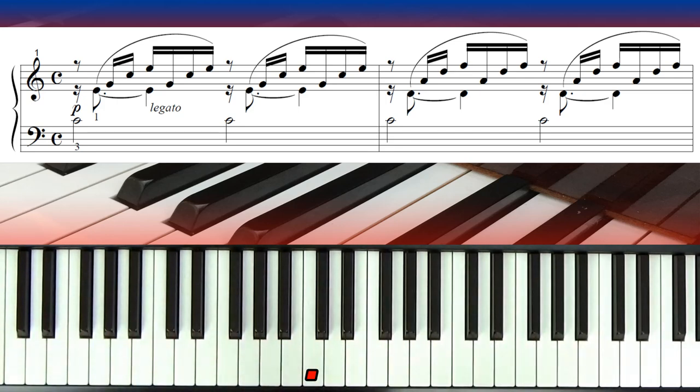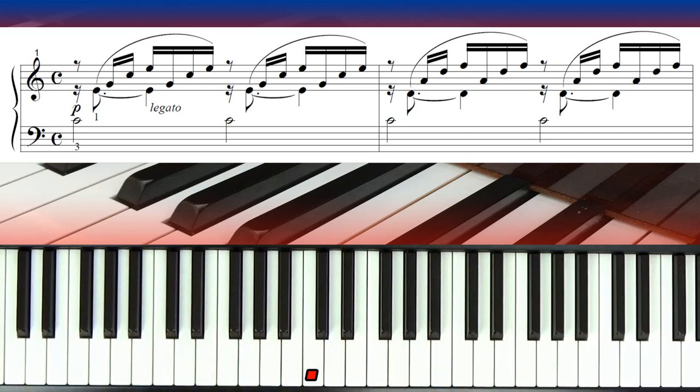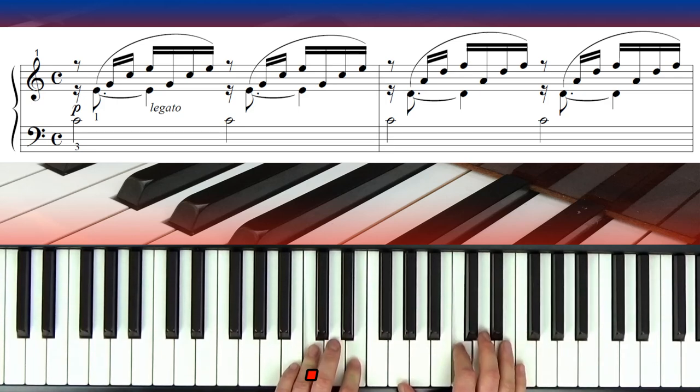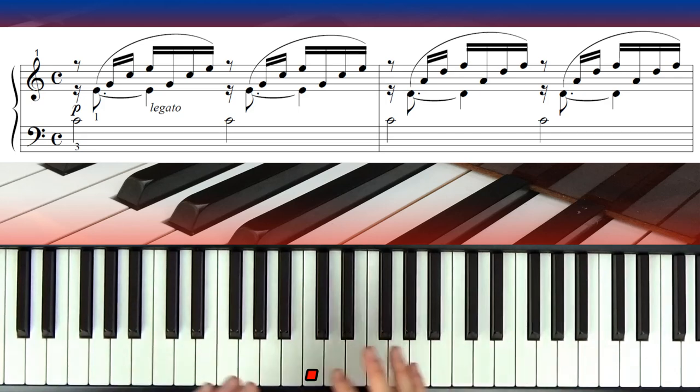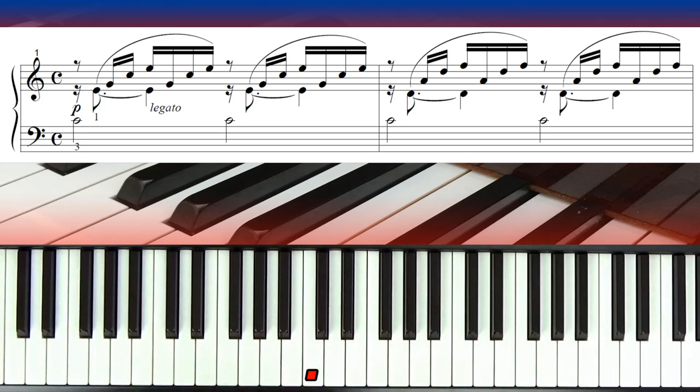At the beginning we've got a treble clef and a bass clef. We haven't got any sharps or flats between the clefs, and the 'C' is another way of writing four-four time. This piece uses broken chords throughout, so once you've learned the first bar, that's the established pattern for the whole piece. You get to know Bach and Chopin and Mozart by their composer style, and this piece has Bach's style all over it.